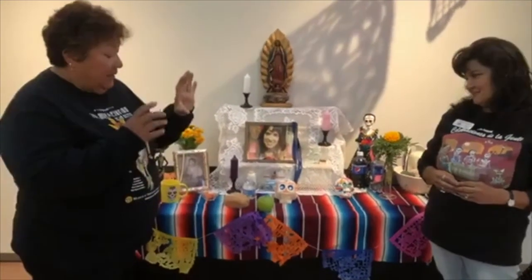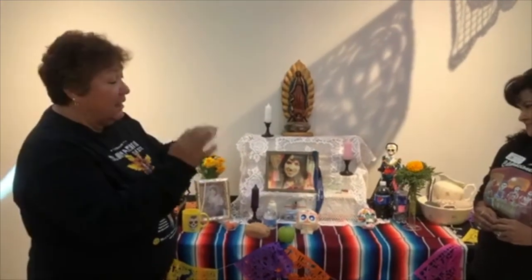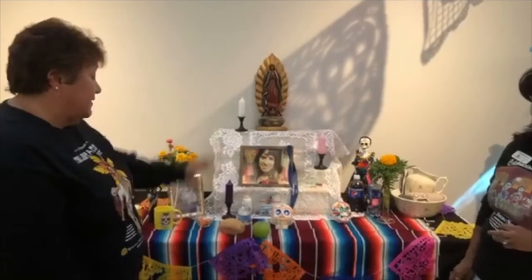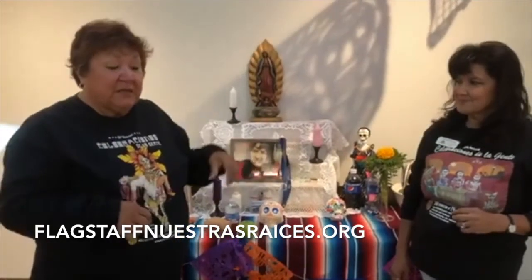One thing we don't have on here — if you see a photo with a face that has been covered, that means that person is still living. Only the deceased belong on the ofrenda. If you have a photo of someone still alive in it, please cover their face. I usually put a smiley face on that face. The ofrenda is specifically for those who are deceased. If you have any questions, you can go to the Mestras Raises website — we will have a description of all the items you need for your ofrenda at home, on the website and on Facebook.